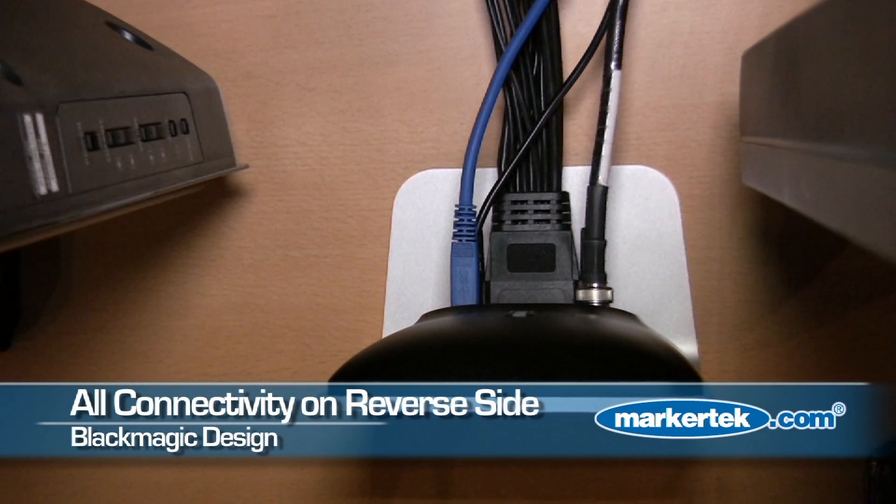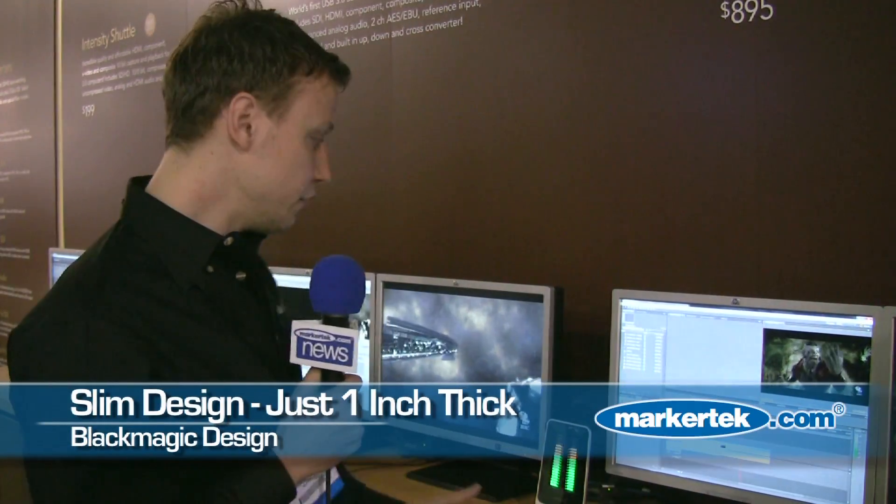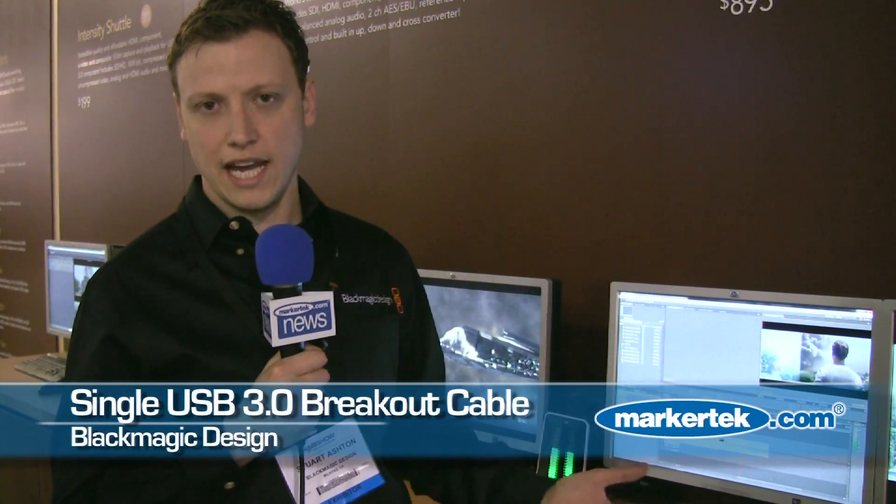Connectivity is on the reverse of the system and the unit is only around about one inch thick. It's a beautiful design which sits on the desktop — a single USB cable to the back of your USB PC and there you can capture that HD uncompressed video.